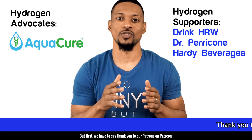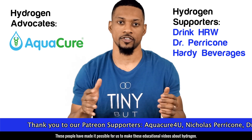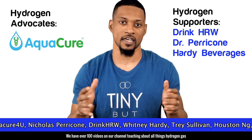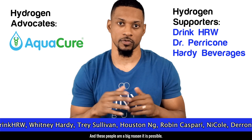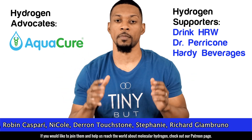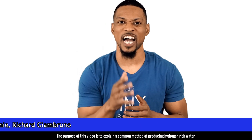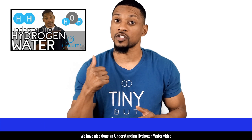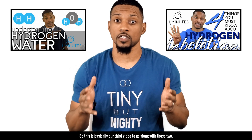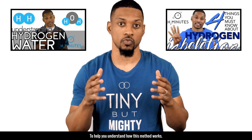But first, we have to say thank you to our patrons on Patreon. These people have made it possible for us to make these educational videos about hydrogen. We have over 100 videos on our channel teaching about all things hydrogen gas, and these people are a big reason it is possible. We thank you and we honor you. If you would like to join them and help us reach the world about molecular hydrogen, check out our Patreon page. The purpose of this video is to explain a common method of producing hydrogen-rich water. We have also done an understanding hydrogen water video and an understanding hydrogen inhalation video, so this is basically our third video to go along with those two.